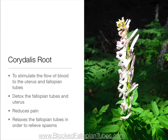Corydalis root to stimulate the flow of blood to the uterus and fallopian tubes and detox the fallopian tubes and uterus. It also reduces pain and relaxes the fallopian tubes in order to relieve spasms.